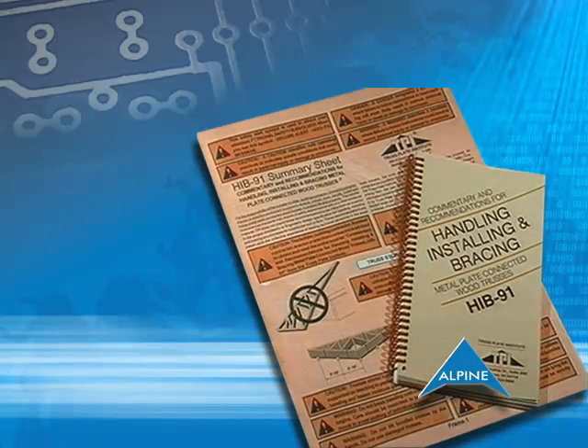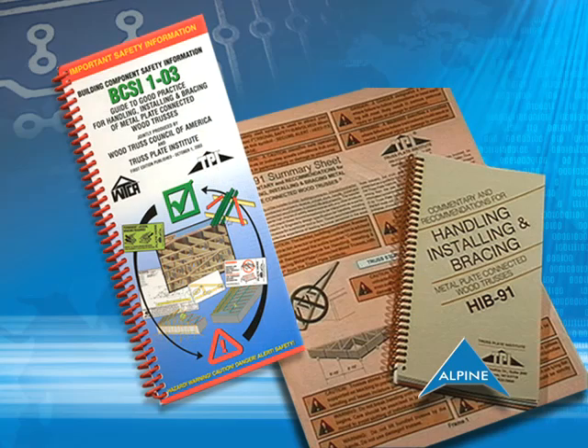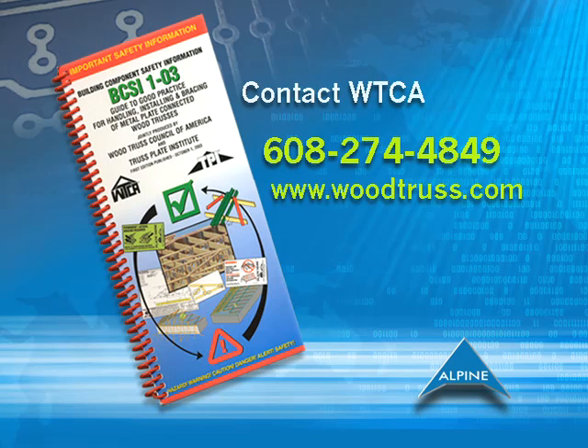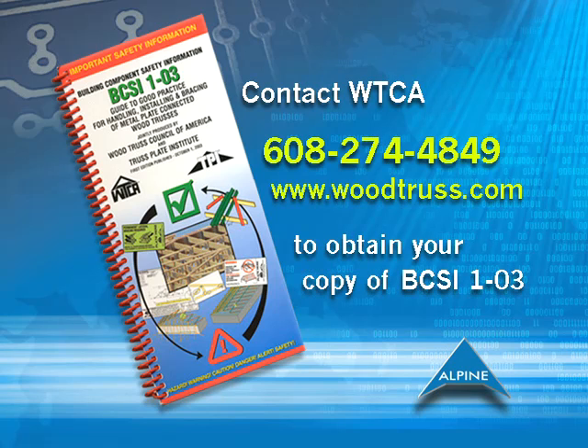The information in the HIB-91 video has been replaced by the publication Building Component Safety Information, BCSI 1-03, the truss industry's new guide for handling, installing, and bracing wood trusses. Please contact WTCA to obtain your copy.